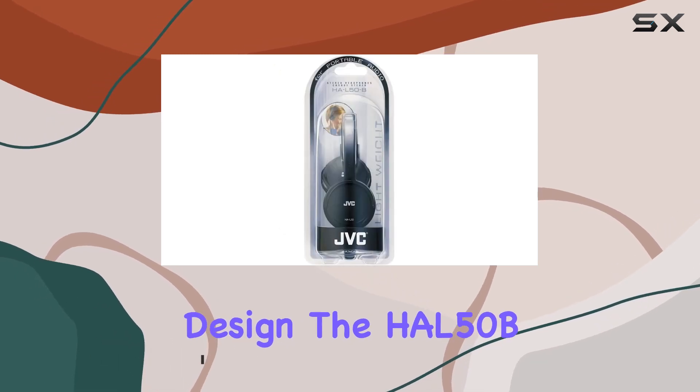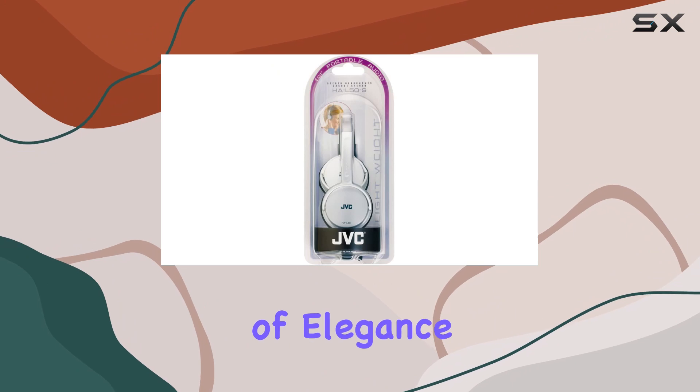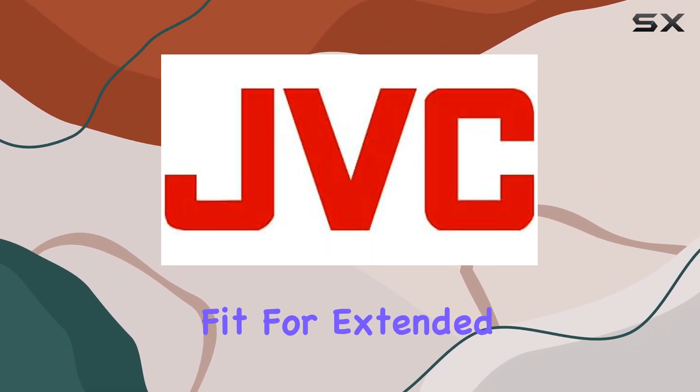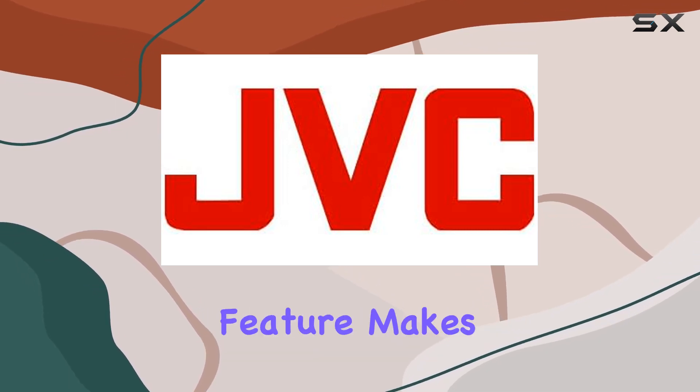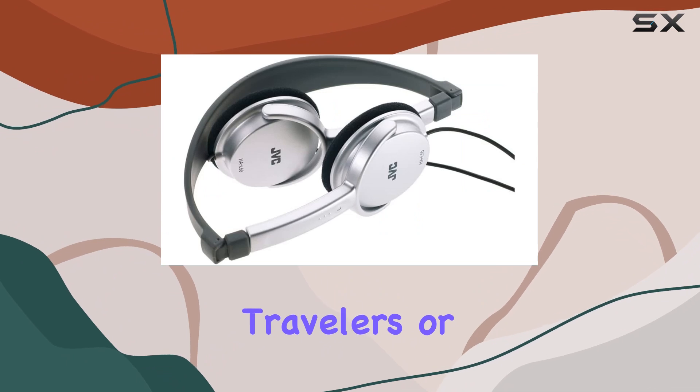Starting with design, the HAL50B boasts a black finish that not only looks modern but also adds a touch of elegance to your audio gear collection. The on-air design ensures a comfortable fit for extended listening sessions, and the foldable feature makes them incredibly portable — perfect for commuters, travelers, or anyone on the go.